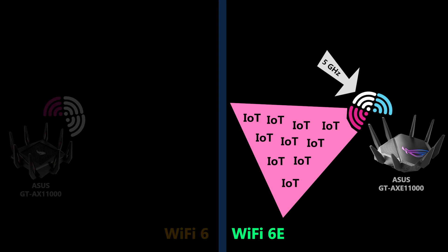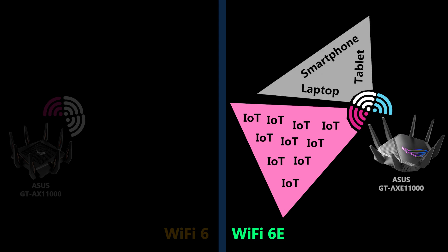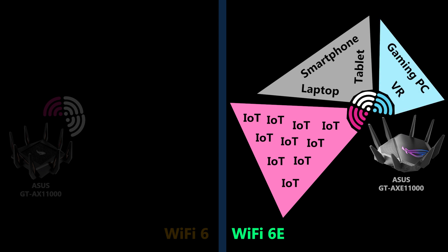Then use the 5 gigahertz band for the majority of personal devices such as laptops, tablets, and smartphones. Finally, use the 6 gigahertz band only for devices that are very sensitive to network quality — for example a gaming PC — because you're less likely to experience interference on the 6 gigahertz band compared to the other two.